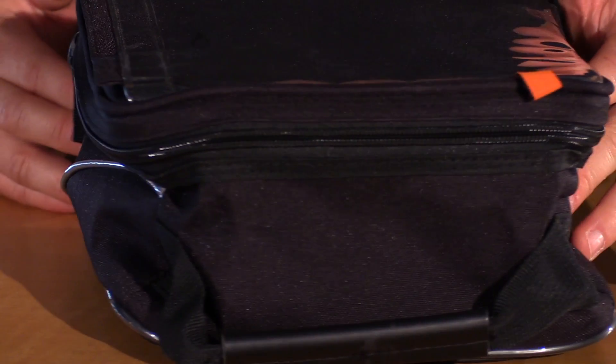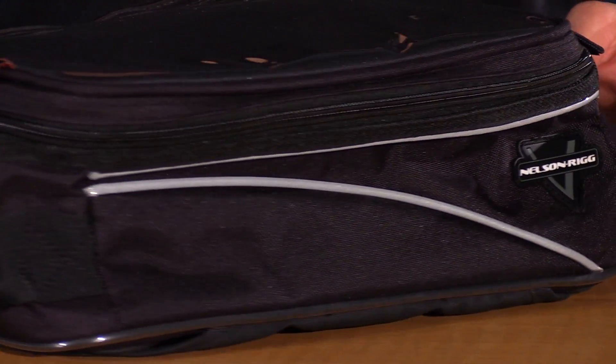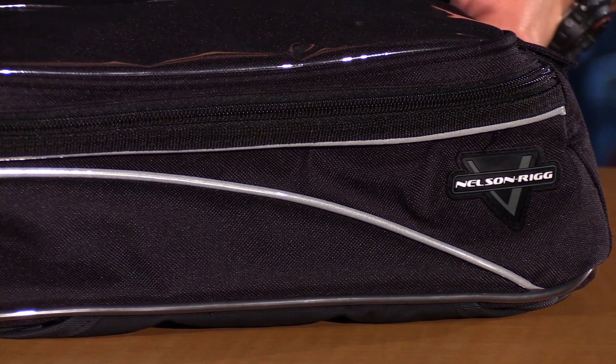The CL904 Tank Slash Tail Bag is the perfect midsize bag for those shorter day trips. You can use it with a sport bike or even a sport touring bike and it will fit most tank sizes. It can be mounted in multiple different ways, but this one in particular is the standard strap mount.